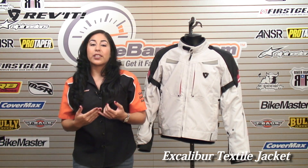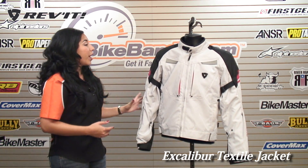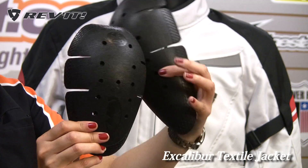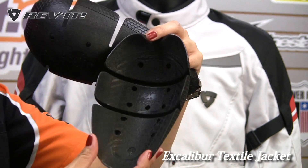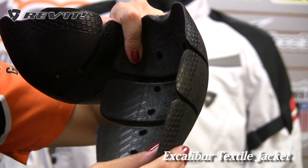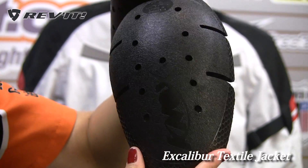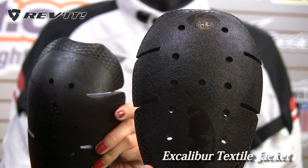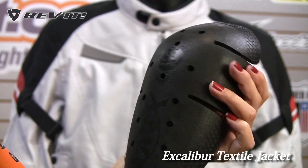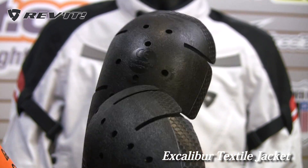This jacket is protected with NOX CE-approved armor on the shoulder and the elbow. If you look closely, you'll see that it's not only very flexible, which is key, it's also ventilated — there's some perforation here so you get some breathability. You'll also see that the ridges or edges of the armor are very thin, so it's a lot more comfortable to wear inside your jacket.